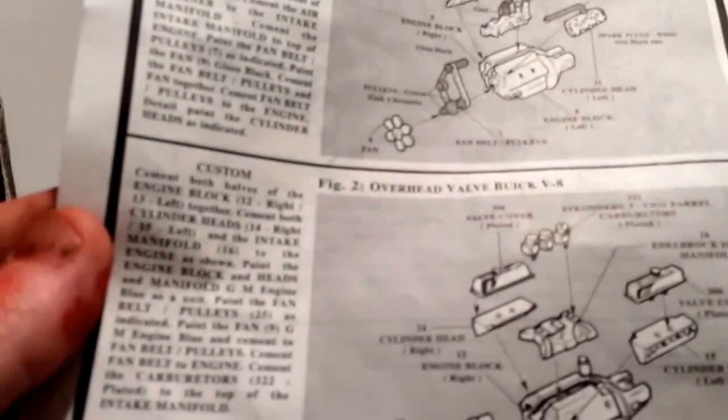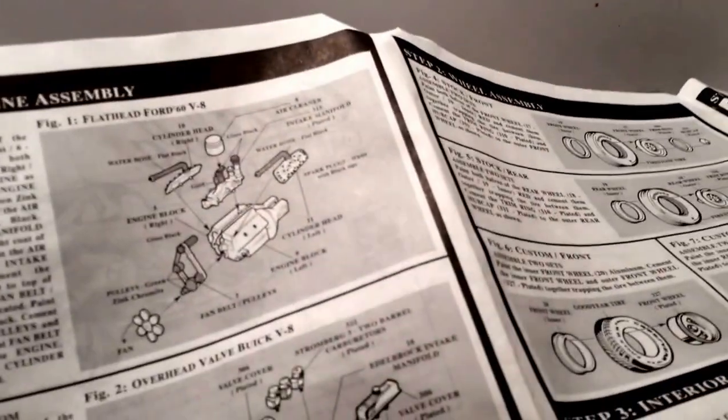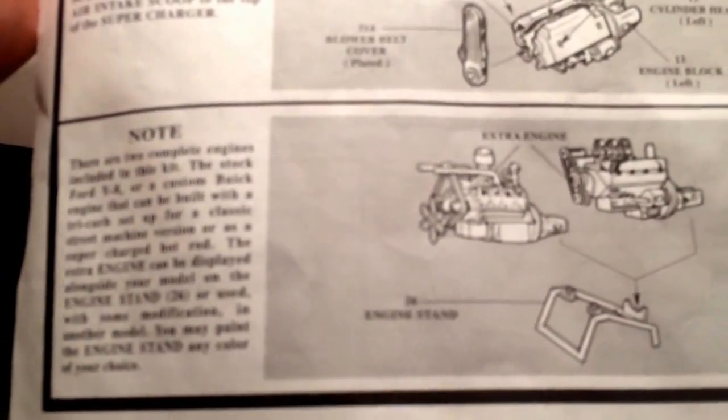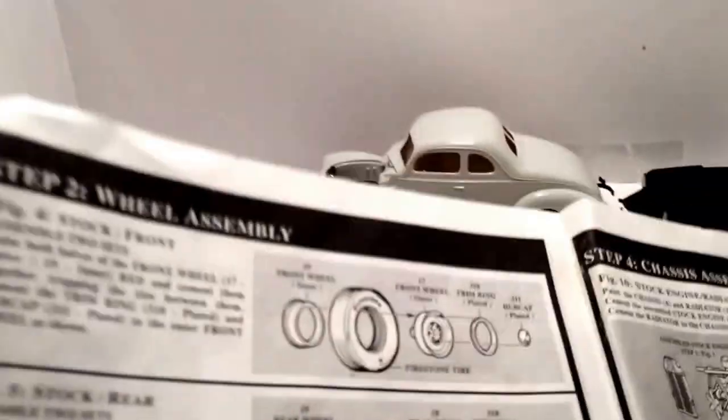The kit includes the flathead Ford original engine I'm going to put in it, an overhead V8 Buick, and a supercharged Buick engine. I'm going to build that and put it aside because it's a nice little stand where you can set your extra engine. There are also two sets of wheels — the stock wheels and some aftermarket ones — so I'll put that all on display.